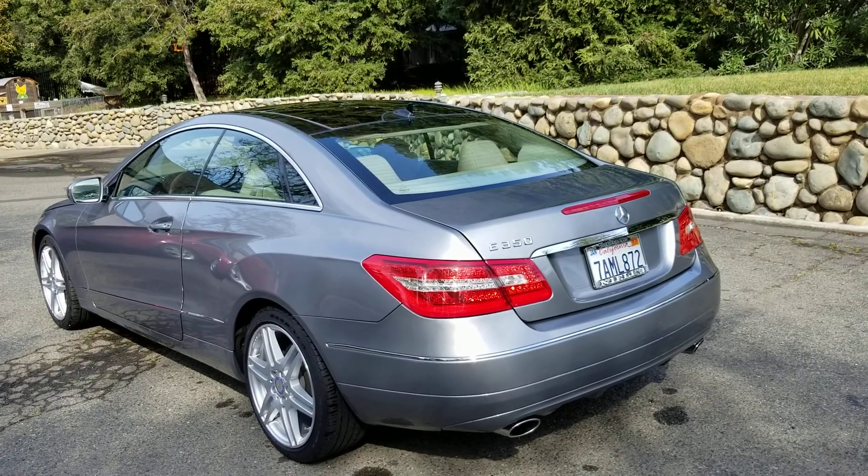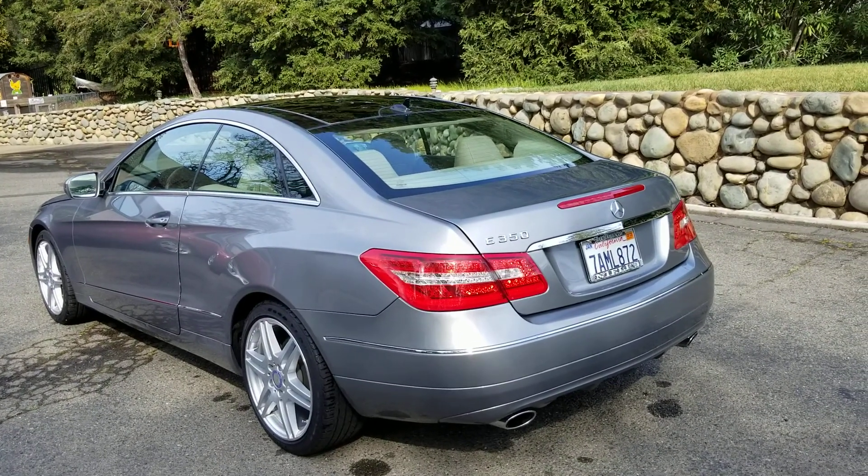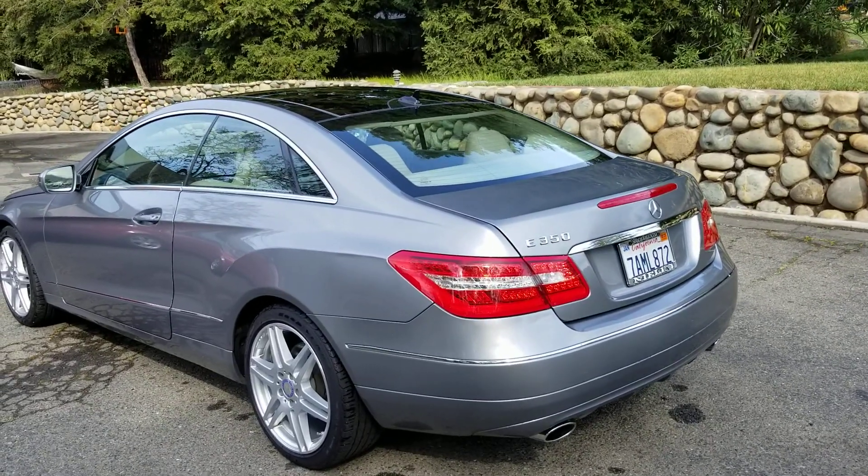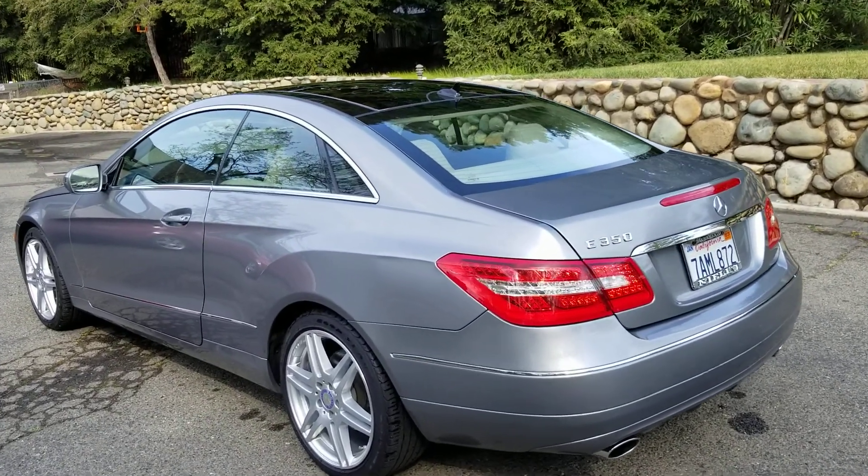This is a 2010 Mercedes-Benz E350 Coupe with the AMG sport package, palladium silver with beige leather — pretty nice.